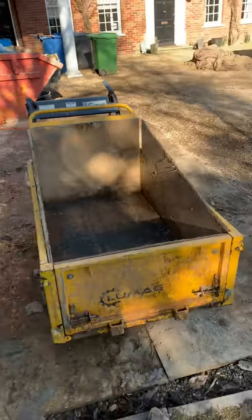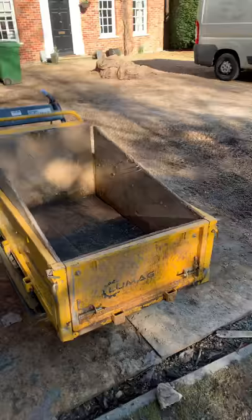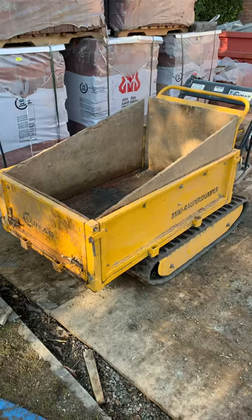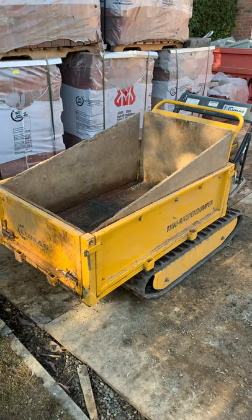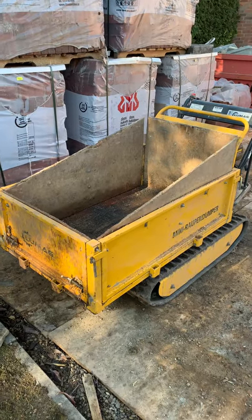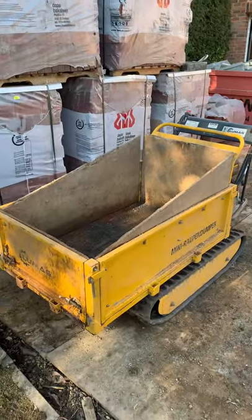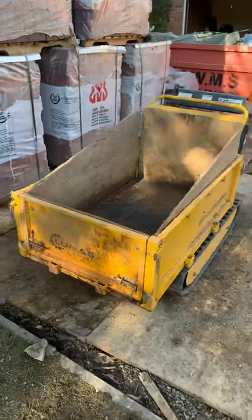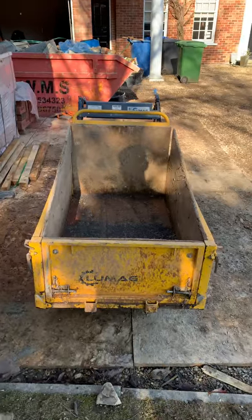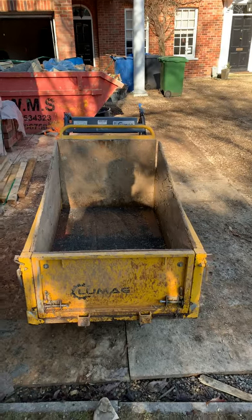We've carried quite a lot of weight in it. I've used it for all sorts of different applications — from digging footings and transporting excavated soil out to the front of jobs for grab loaders, to transporting hardcore, big old chunks of concrete, bricks, and concrete blocks. A typical pack of 88 concrete blocks is about 1600 kilos and we've put a good 24 in there at times, so you're looking at 400-plus kilos just on that, and it copes with it absolutely fine.